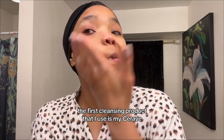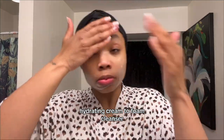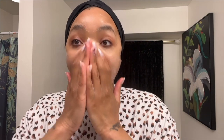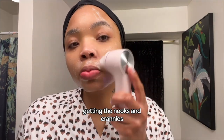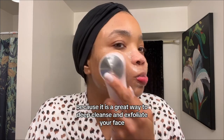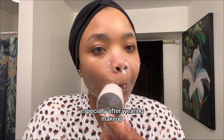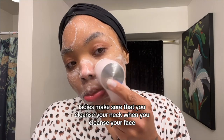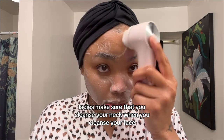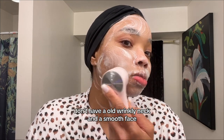The first cleansing product that I use is my CeraVe Hydrating Cream to Foam Cleanser. I apply it all over my face, getting the nooks and crannies, and then I come in with my spin brush because it is a great way to deep cleanse and exfoliate your face, especially after wearing makeup. Ladies, make sure that you cleanse your neck when you cleanse your face — you want all of that to match. Don't have an old wrinkling neck and a smooth face.